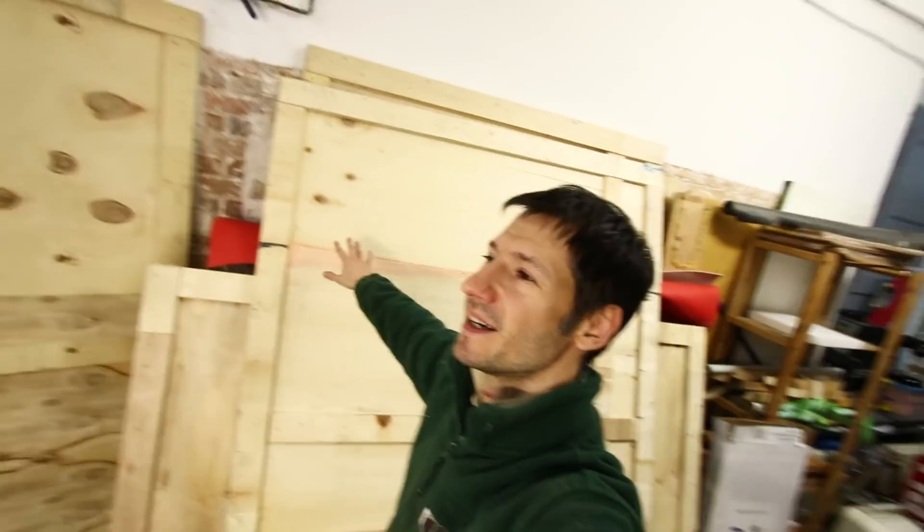All the walls in the workshop are like shit, so the idea will be to take those pieces of wood from the box and cover my walls, so then I can hang all the tools in here. It would be super nice and very useful, I think, so let's do that.